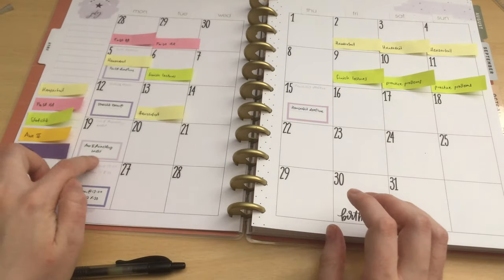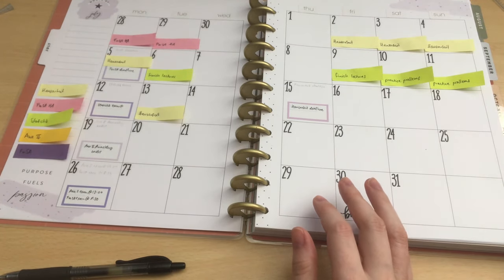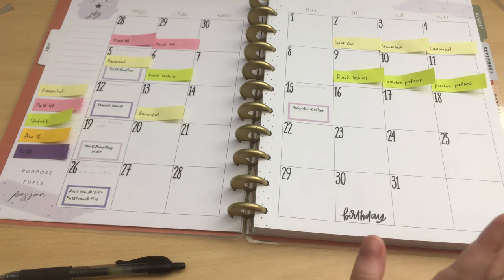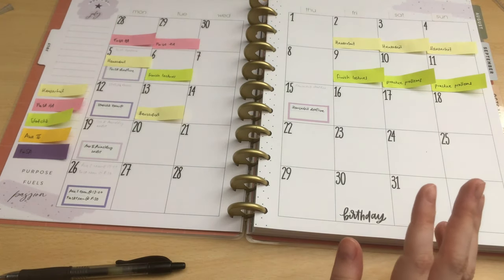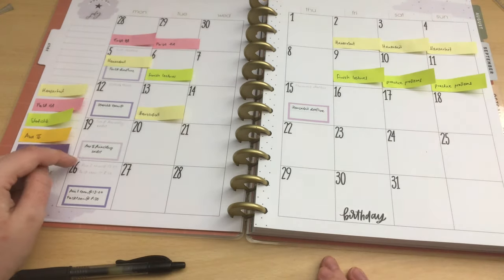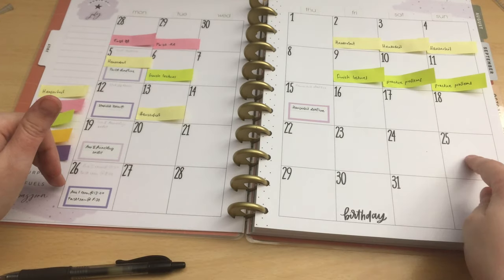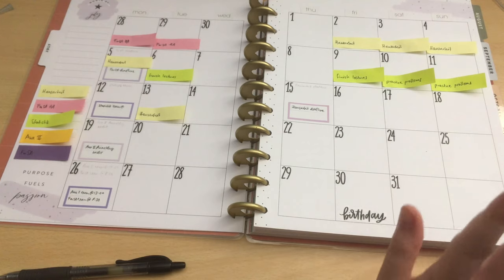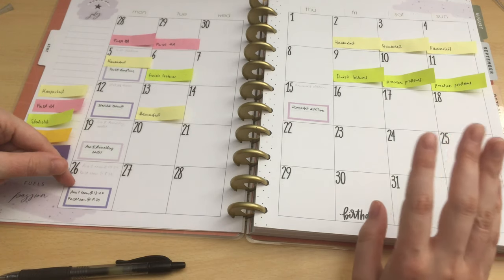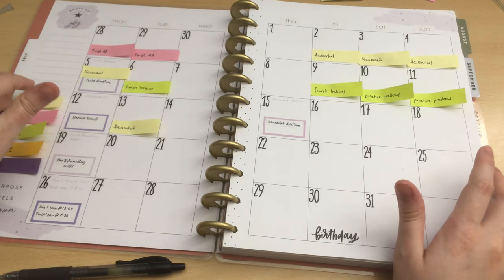So this exam — that is not a lot of time. Wait, this is not where the exam is — this is the deadline for registering for the exam. This is where the exam actually is. So we have this week and this week. That's a lot better. These two exams are on the same day, so I have to study for them simultaneously. That's going to be a pain, but it's okay.